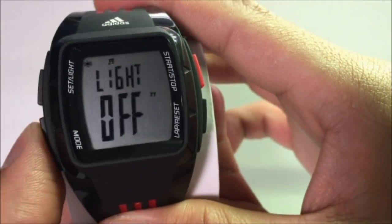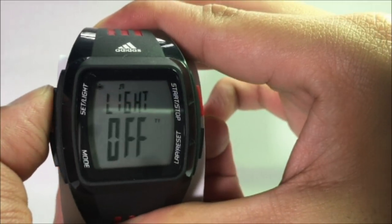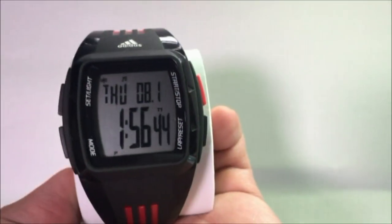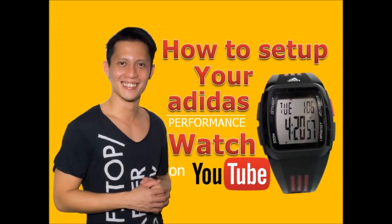Once that is done, to return back to the default time screen, press the Set or Light button. So that's it guys — hope this video has been helpful to you in setting up your Adidas performance watch. Thanks for watching, have a great day.